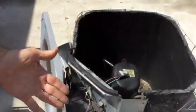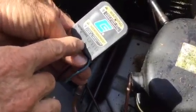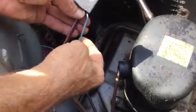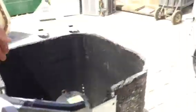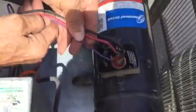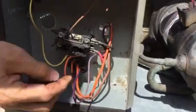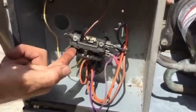This here is a Temp Star — same thing. Start, common, and run. The blue wire is the smallest wire, so where does the blue wire go? It goes to the capacitor. The red wire goes right here to T2, and the black wire goes to T1. Same thing on the next unit: you've got your three colors. The purple wire goes to the capacitor, the black wire goes to common, and the red wire goes to T1.